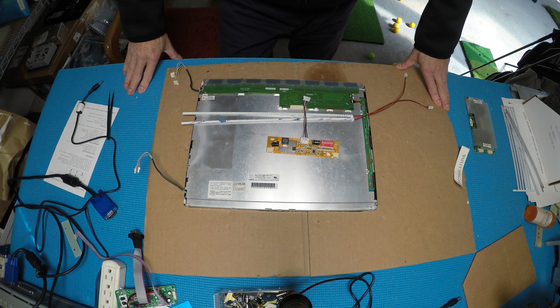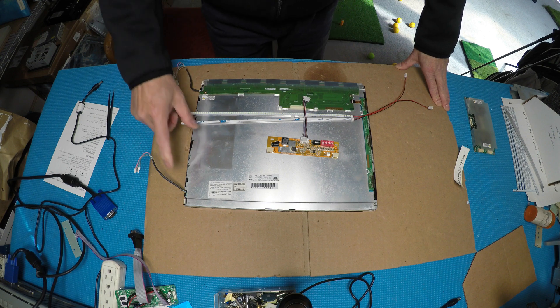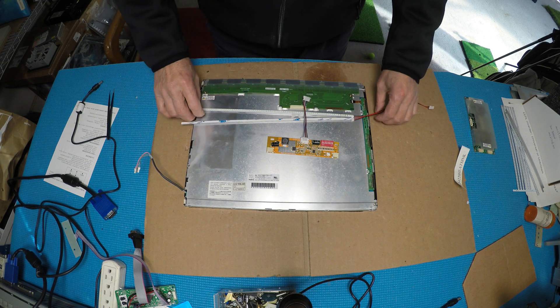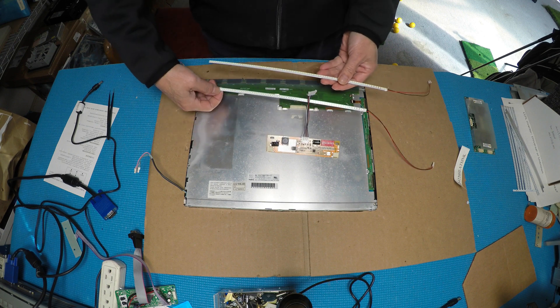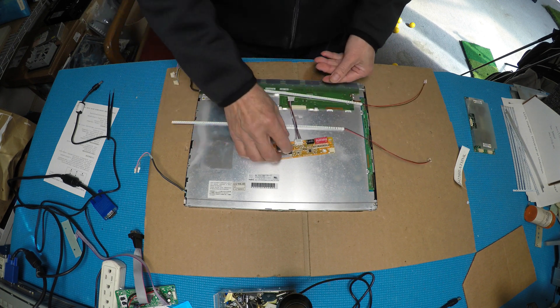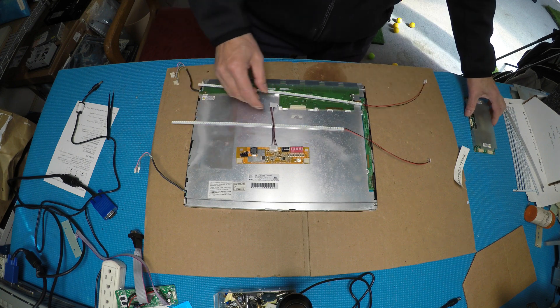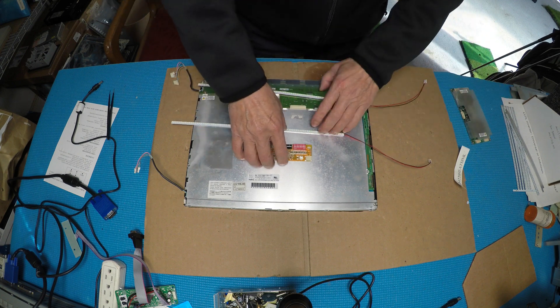In this video I'd like to show you how to upgrade this 15-inch LCD screen from CCFL to our UB54 series LED kits. This kit comes with two LED strips, UB54, wire adapters, and drivers.